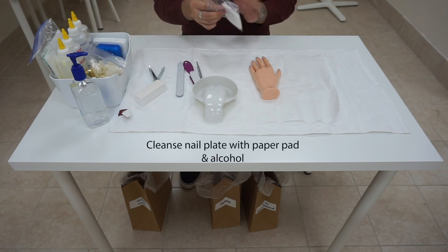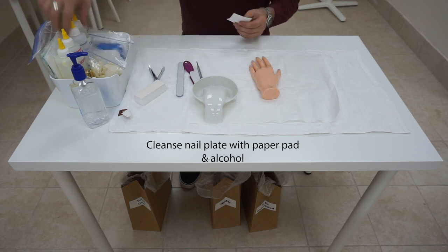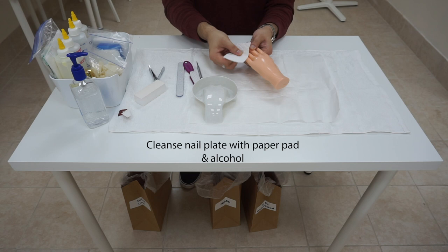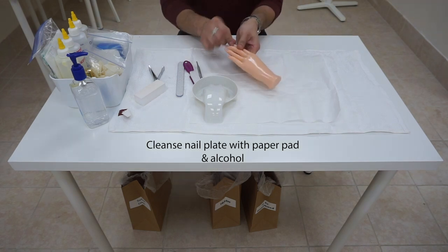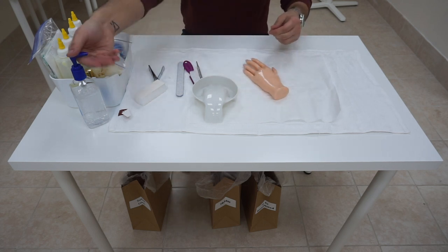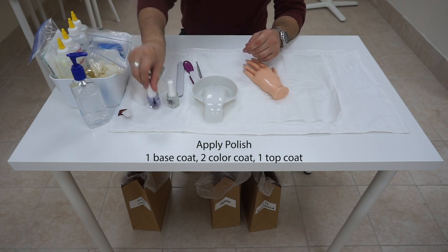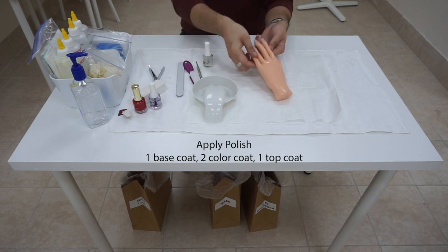Now I am going to cleanse the nail plate. Take a paper pad, apply some alcohol, and wipe the nail plate down to get rid of any oil or lotion on there. This is where we are preparing her nail for the polish application. Sanitize your hands after disposing of the paper pad. Take out your base coat, top coat, and red nail polish. First, apply one coat of base.